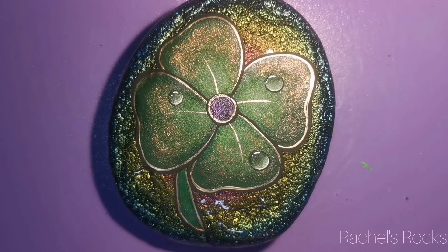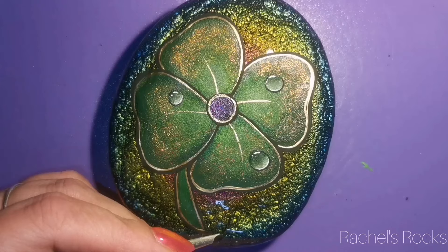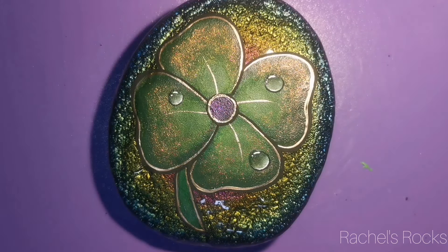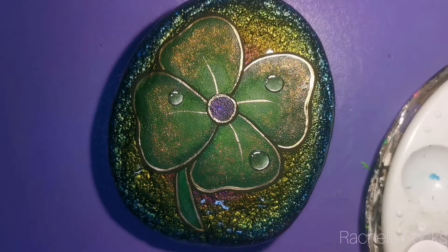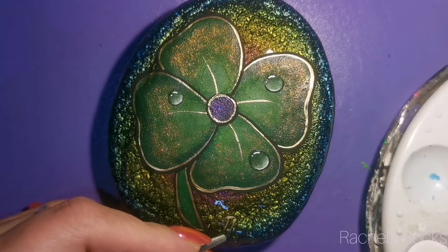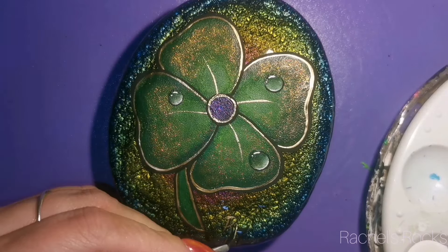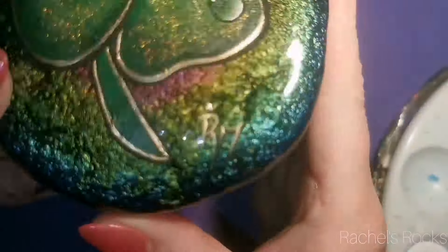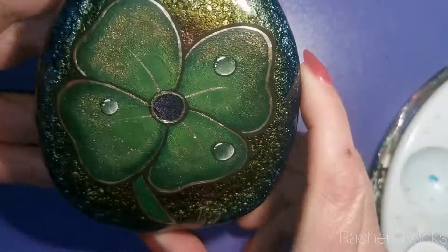We're almost ready for the reveal and for what's at my desk. I will try and answer more of these questions in my next video. And I just put my signature here on the bottom of the rock using a bit of black and gold so you can see it. And now we're going to see what's at my desk.